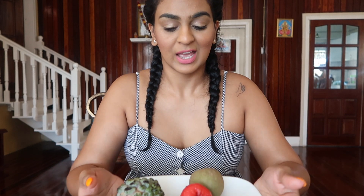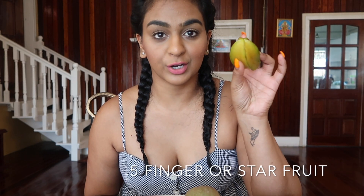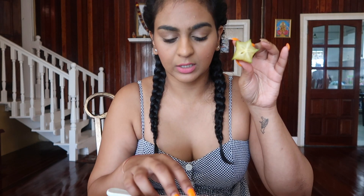Hey guys, I have more fruits for you all — I'm so excited. I have a whole entire plate full of different fruits. The first fruit is a five finger, which looks like this. I'm going to go ahead and cut this and share with you guys how it looks on the inside. And if you cut it, it looks like this cute little star.